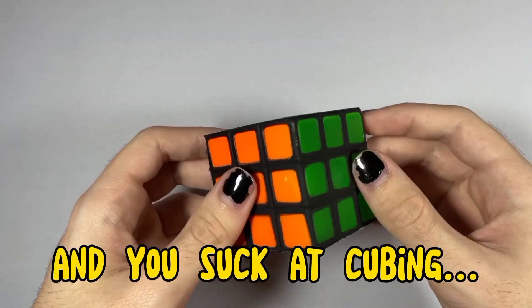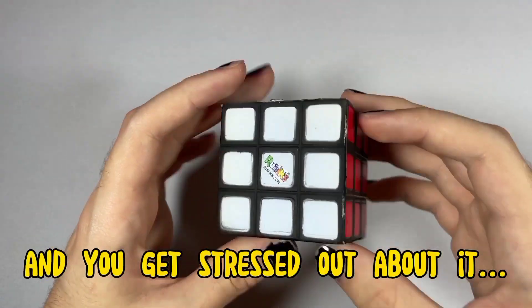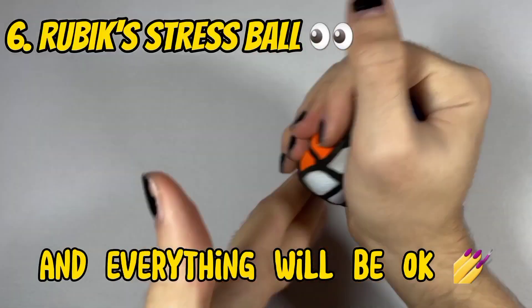And lastly, if you're like me and you suck at cubing, and you get stressed out about it, just squeeze your Rubik's Stress Ball, and everything will be okay.